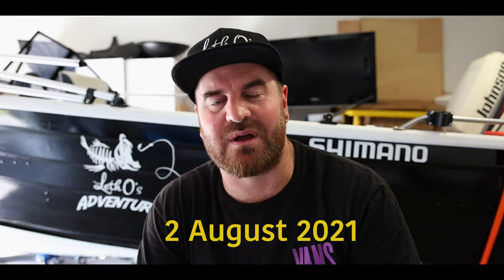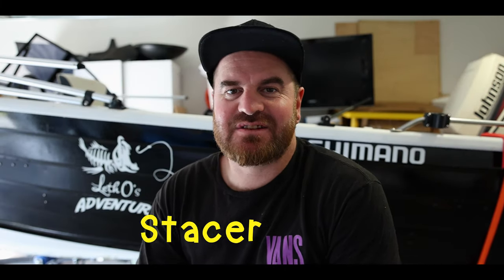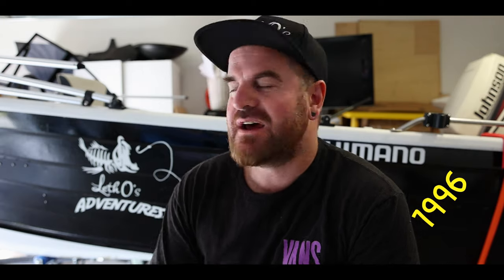The date today is the 2nd of August and we're in lockdown again in Brisbane, so this is the best time to make this video. This boat is a Stacer boat — it's a Stacer Seasprat. It was built in 1996. It's a 3.9 metre tinny. It's pretty good. It's got a Johnson motor on it — a good old Johnny.